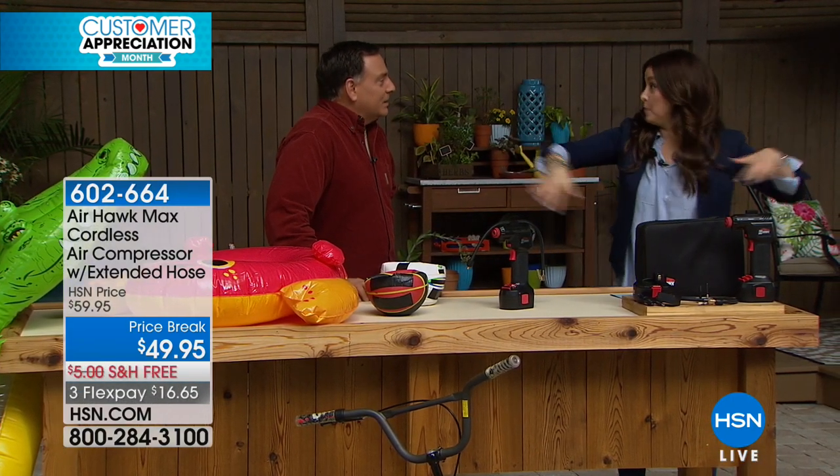Have you been to the membership store and seen the ones — the air things, the pool things?